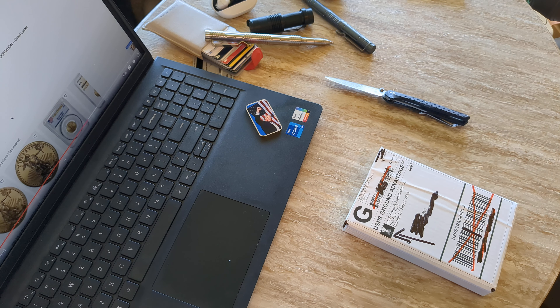Hello everyone, Mr. Kiwi back again. Welcome back to my channel, and welcome if it's your first time here.